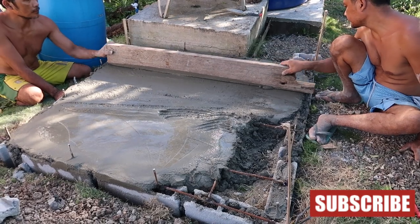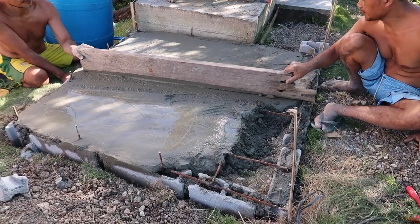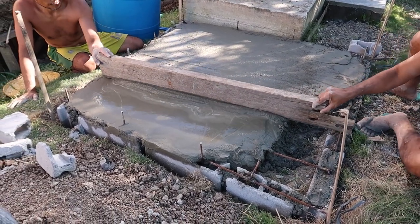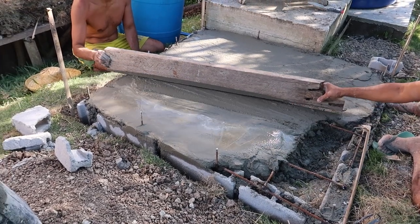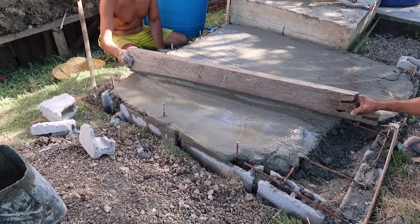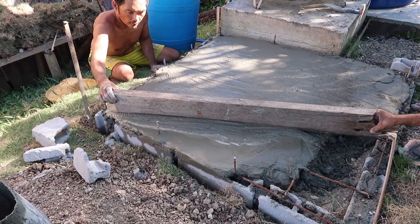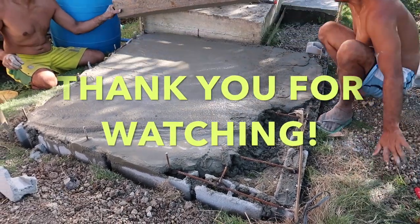Nearly finished, and then we can put our new 2000-liter tank. This is the Filipino way of constructing a cement base.